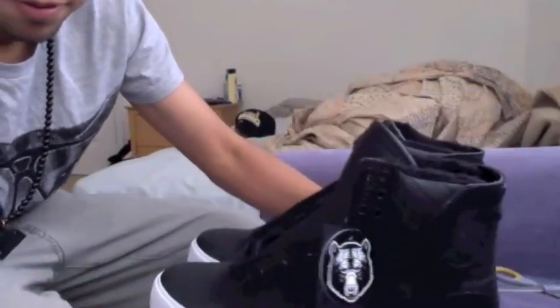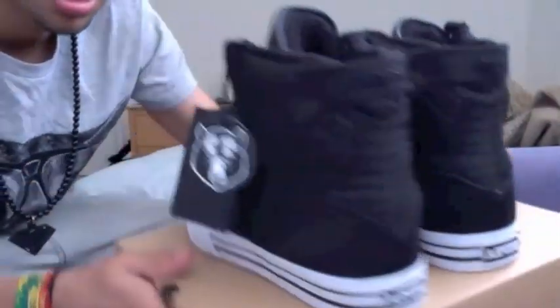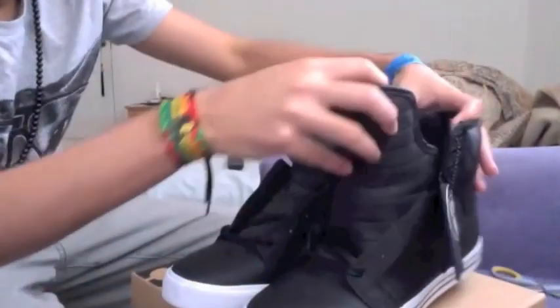Give it a 360 view — the Supra Black Bear, the Supra logo right there, show you the inside.